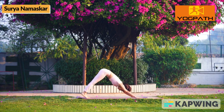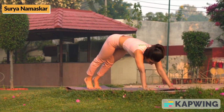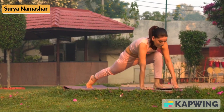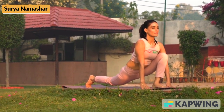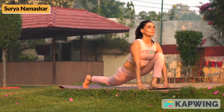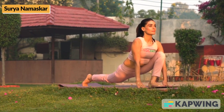Now exhale. Next, while inhaling, move your right foot two feet ahead and place both palms beside the right foot. Head should be in upright position. Left leg should be stretched backwards with the knee not touching the ground.